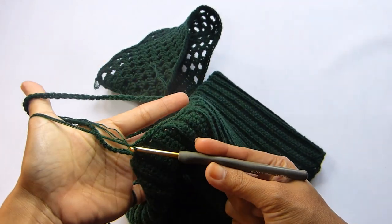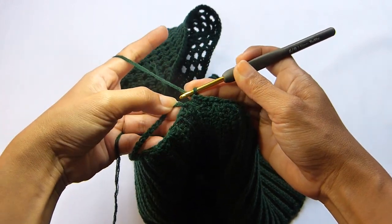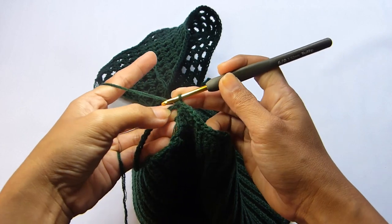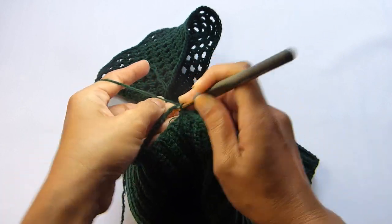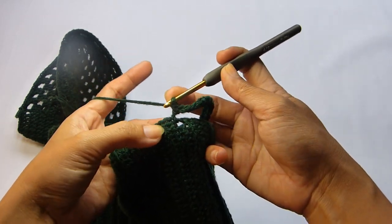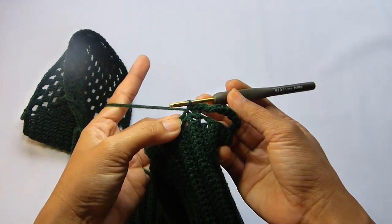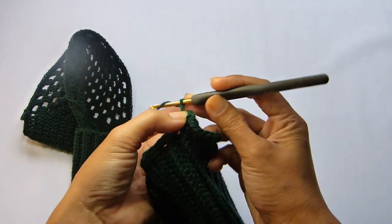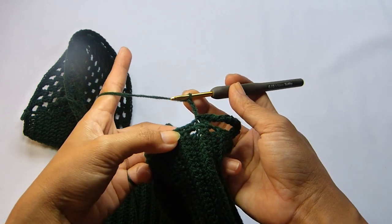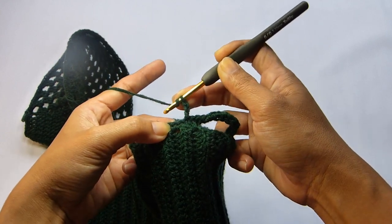Make one single crochet into each chain. At the end of the round, slip stitch in the first single crochet. Next, chain 3 and don't turn your work — chain 3 here will count as one double crochet. Work one double crochet into each of the single crochet stitches, but only from the armhole so we don't include the straps.